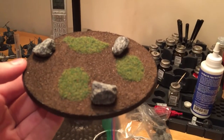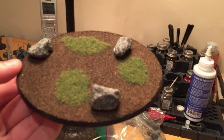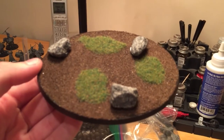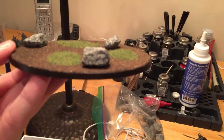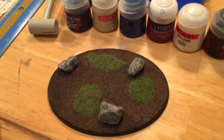The colors — Agrax Earthshade — you saw us doing that in the last one, and then we added some static grass and a few rocks, just regular rocks picked up outside. Then we painted the edge with Rhinox Hide. Pretty tough to see on this camera but it looks good. Can't wait to put the drake on there.